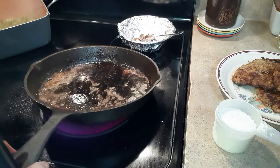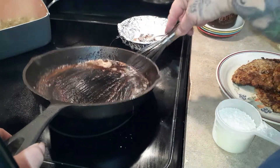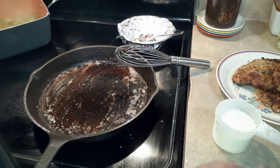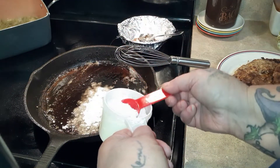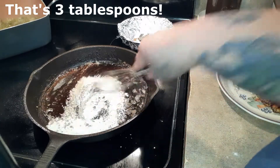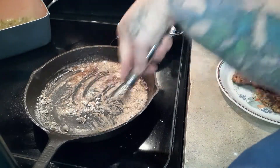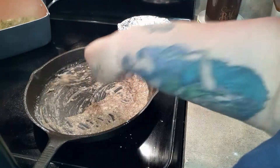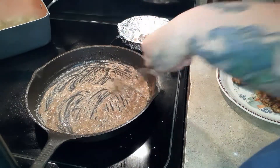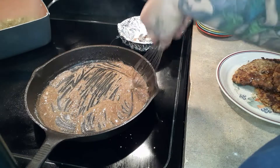Once the last two steaks are done, scoop out the burnt bits and eyeball how much fat is still in the pan. I'm guessing three tablespoons, so I'm adding three tablespoons of flour. After measuring what's left, it looked like instead of a cup we used two-thirds of a cup, so that's what I counted in the tracker. Whisk the flour and grease together — if it looks clumpy add a little more oil, and if it's too oily add a little more flour.